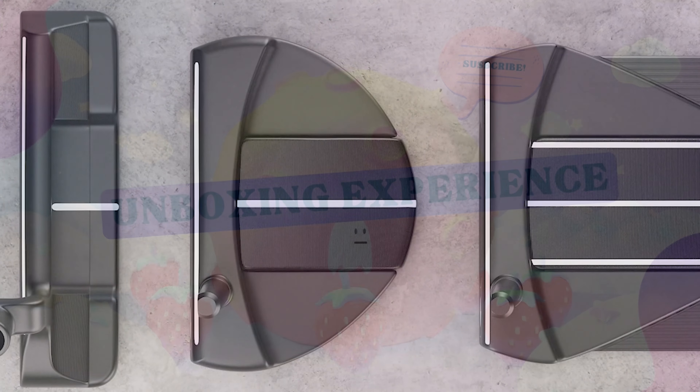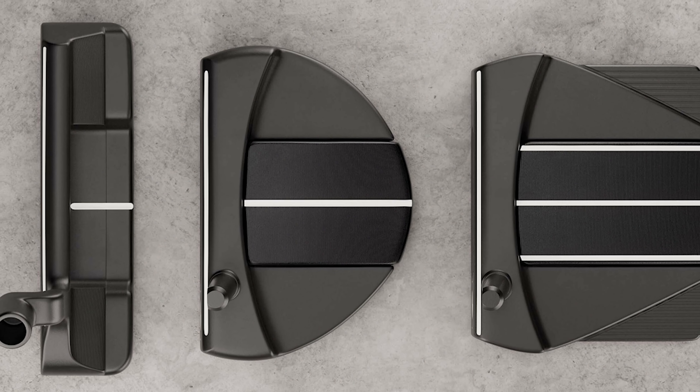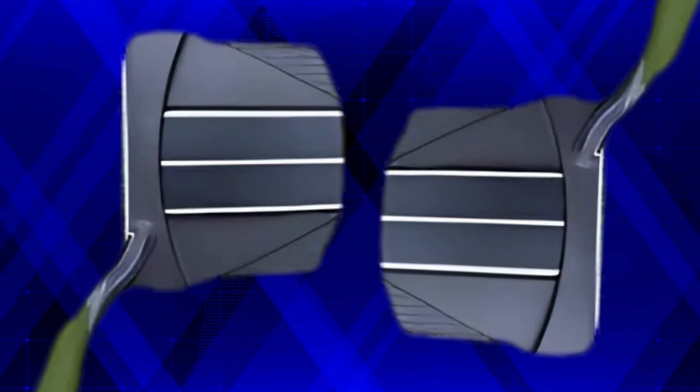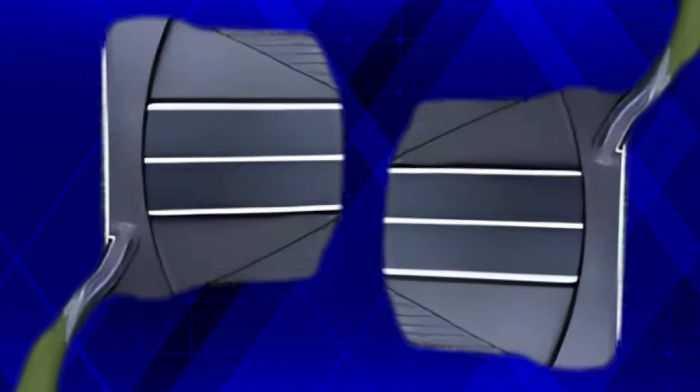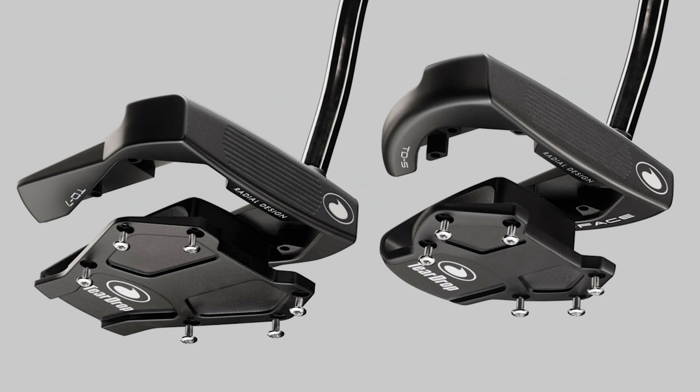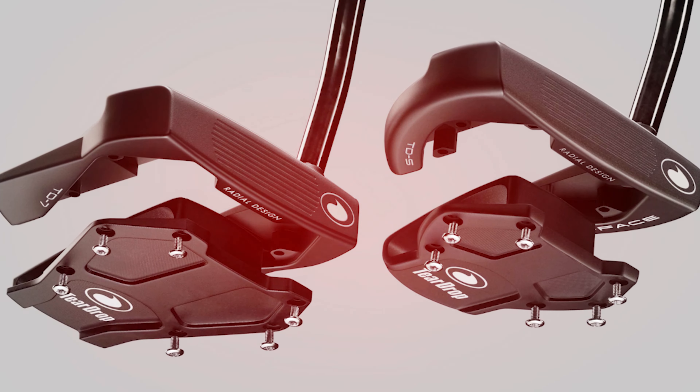The unboxing experience is delightful. The Teardrop TD7 comes in a sturdy box, and the packaging protects the putter well during transit. Inside the box, you find the putter wrapped in protective material, ensuring it arrives in pristine condition. Along with the putter, you get a user manual and a stylish head cover.